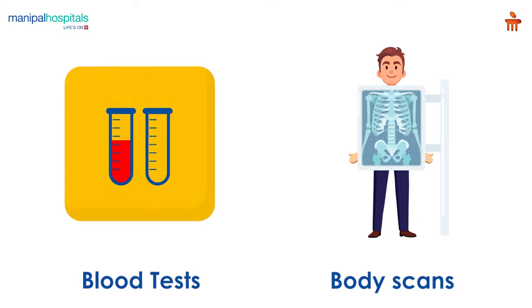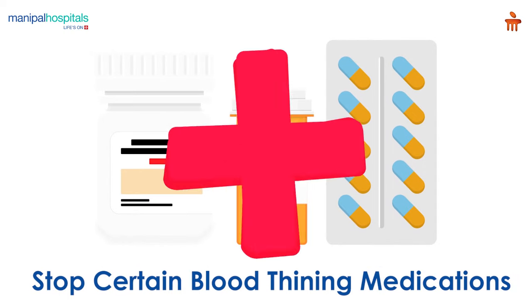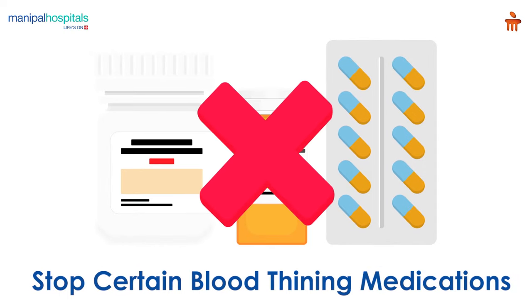Pre-procedure, you undergo routine blood tests and necessary body scans. The doctor may ask you to stop certain blood thinning medications a few days before the procedure.